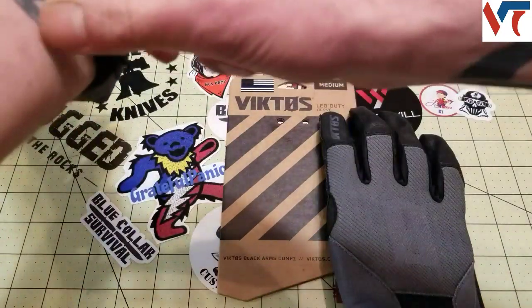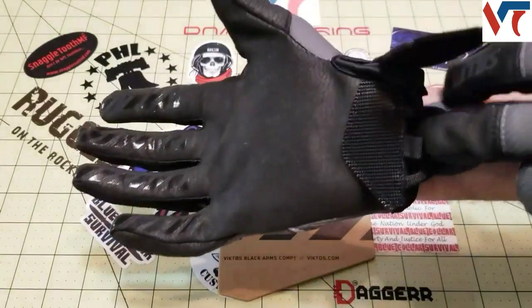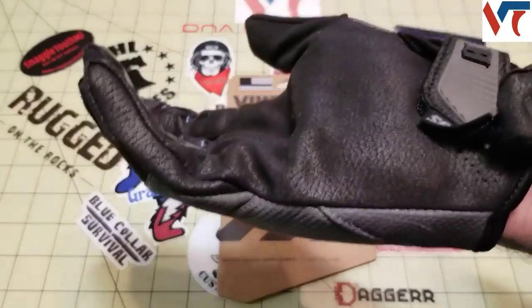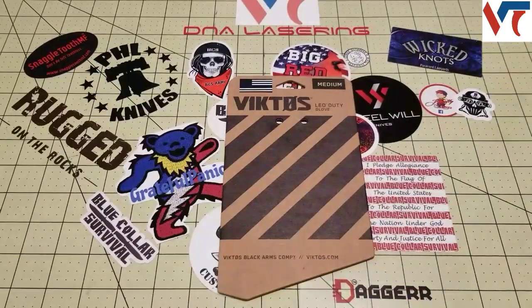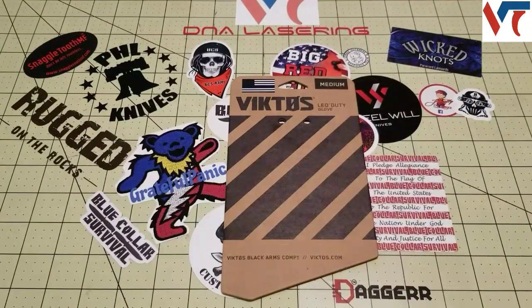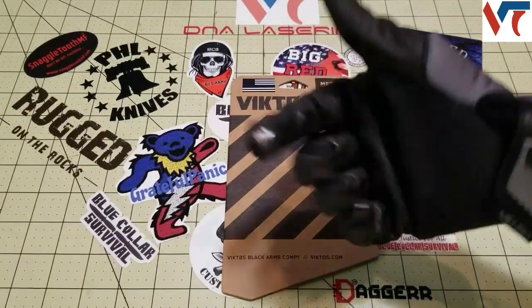I did have one issue. I did some testing — I took these off and on about a hundred times or so to look at long-term use. I did get some stitching separation. So I contacted the people at Victos, sent them a picture, and they said to send an email and send the gloves back and they'd make it right with a brand new pair. They responded immediately, so really good customer service there.